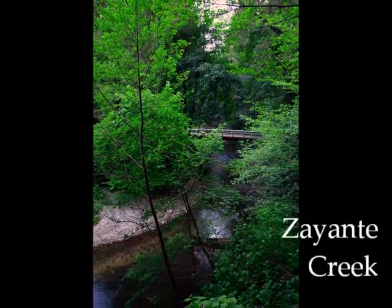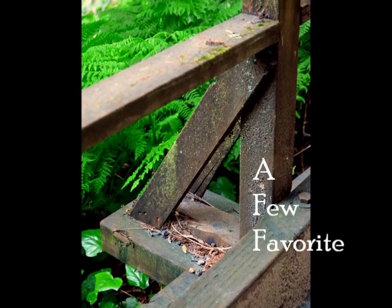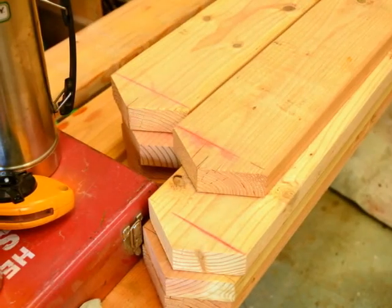Zianti Creek is this beautiful little bubbling — not a river, but like a brook. Across the creek from the lodge, there's a little car bridge, and I've always liked these little posts. Nicely built.